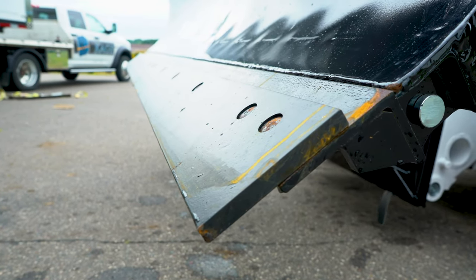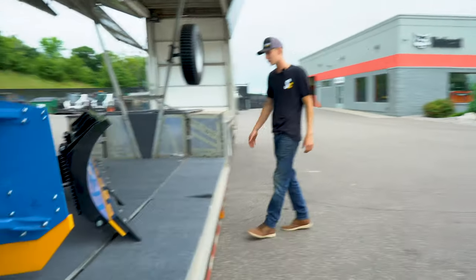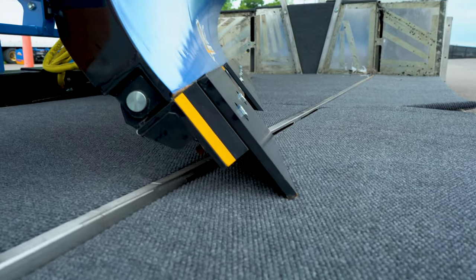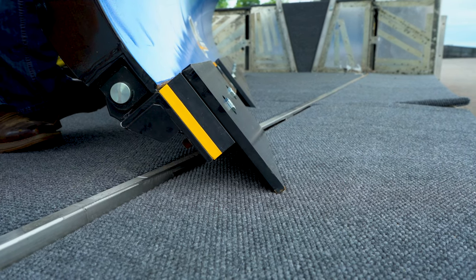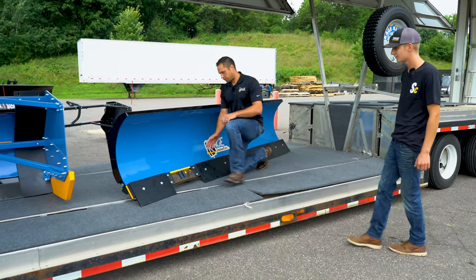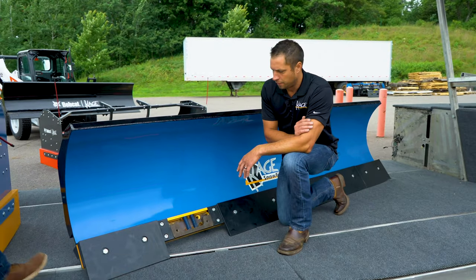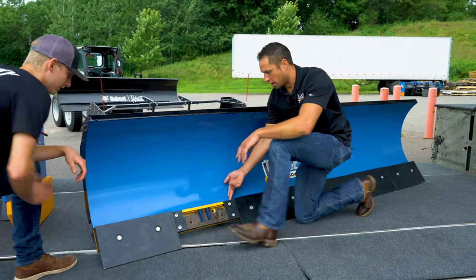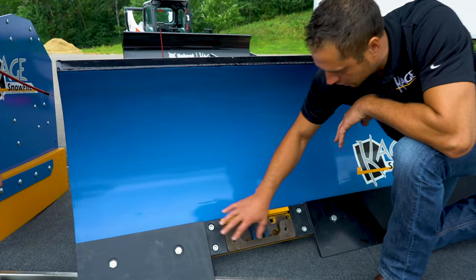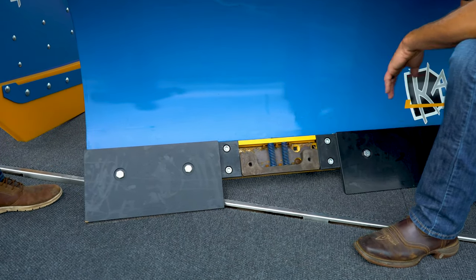If you guys aren't familiar with what the Advantage is, this is it. It can go on any plow — it's designed to be pretty universal. It's made out of a system of segments and sections. A segment can be anywhere from two, three, four, or five feet. The section is the floating piece that moves with your cutting edge.